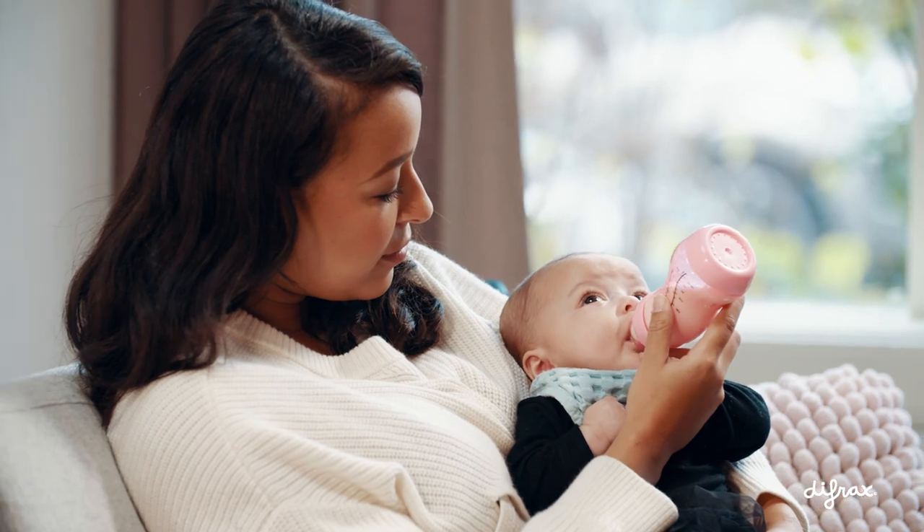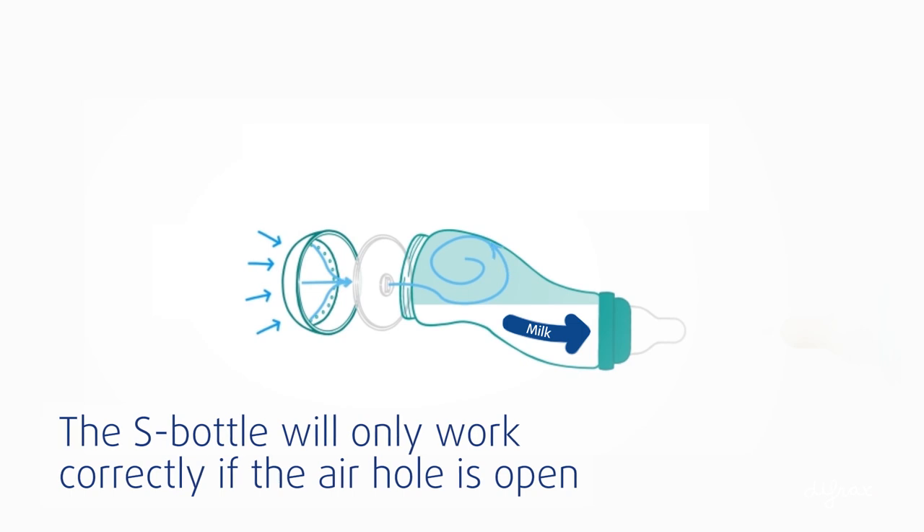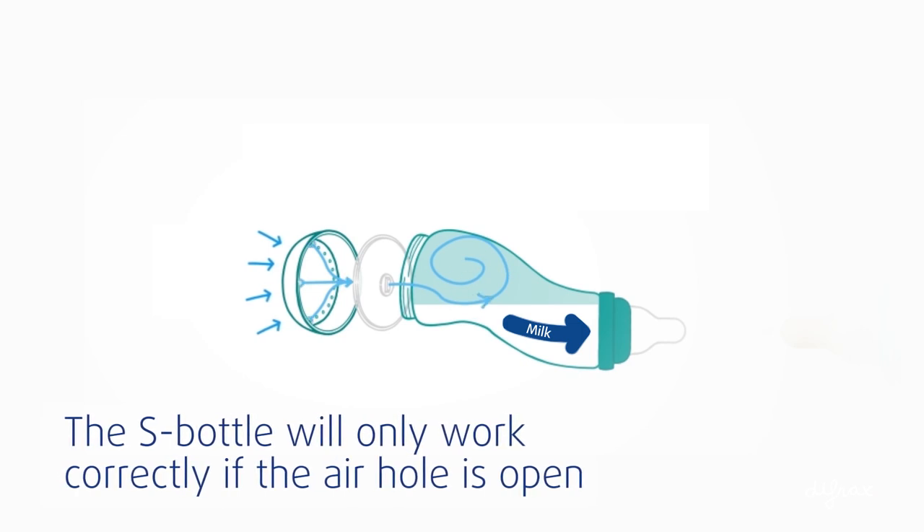If there is a vacuum in the S bottle, the valve at the bottom isn't working properly. The S bottle will only work correctly if the air hole is open.